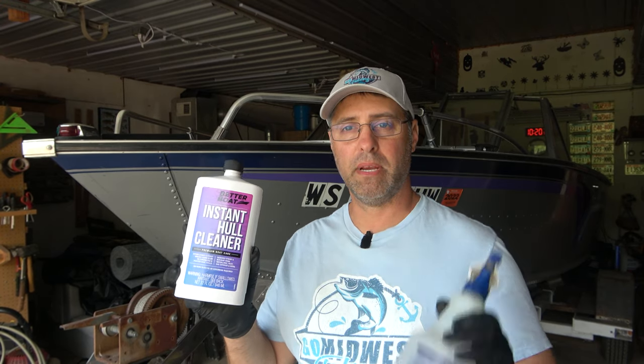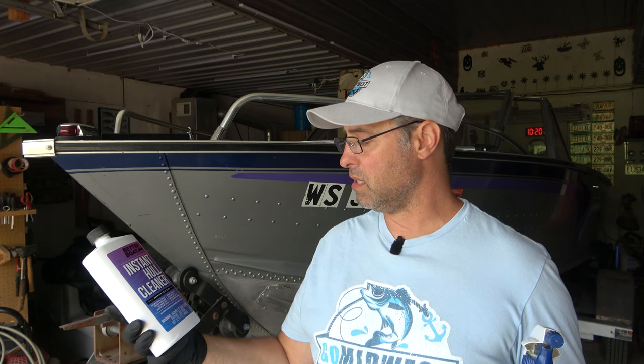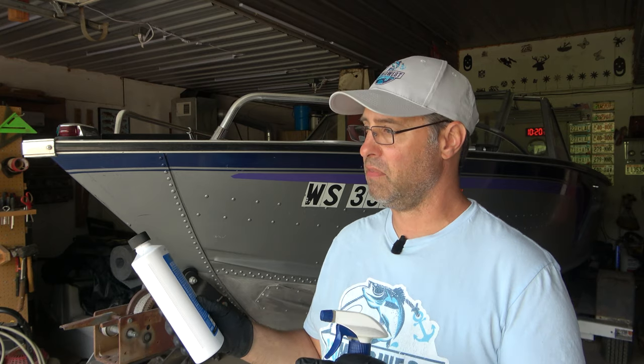I took it and put it in a spray bottle for easier use. It says you can sponge it on or spray it on, and it's supposed to remove stains and buildup from water lines, rust, gas, exhaust, and more. It says no hard rubbing or scrubbing is required — you just spray it on, let it sit for two minutes, and then rinse it off. And for the hard stuff, you can do it a second time if you want. So let's go spray it on and see if it removes it.